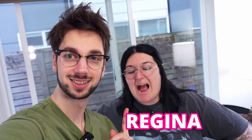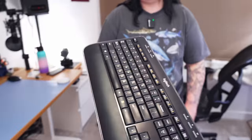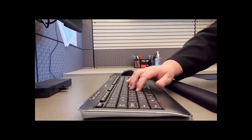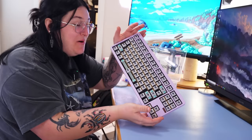This is my friend Regina. I like my cars loud and my keyboards silent. And this is her keyboard. It sucks. I hate this keyboard.